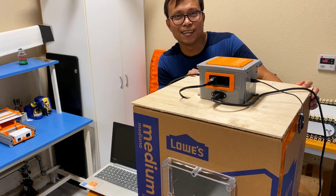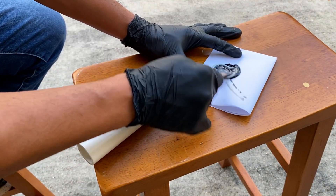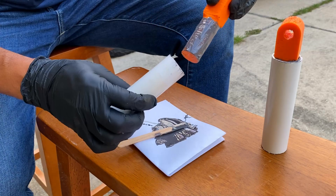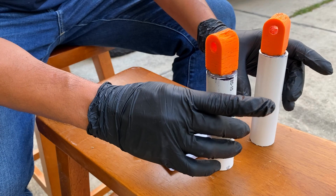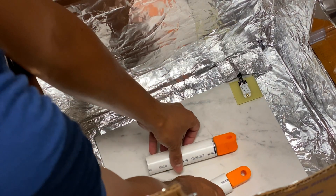Let's give it a try — just in time for my next project. I glued a few parts with epoxy and placed them inside, letting the heat speed up the curing.